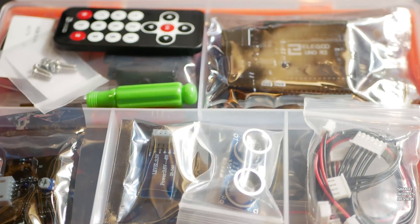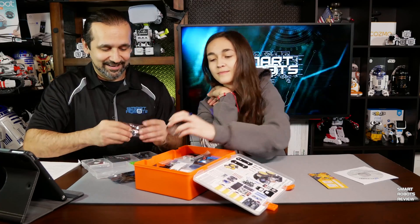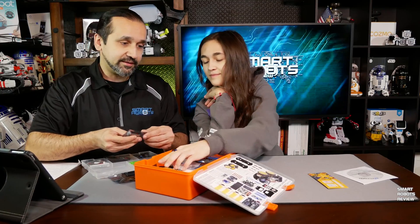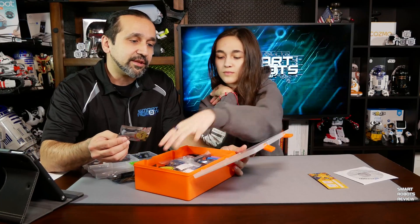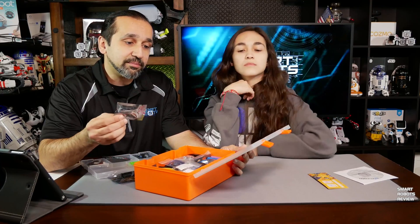What else do we have? We're getting some cabling. Look how neat this is — everything is so neat. I don't know if I'm going to mess this stuff up. A little remote. A sensor — what kind of sensor is this? This is a Bluetooth module.